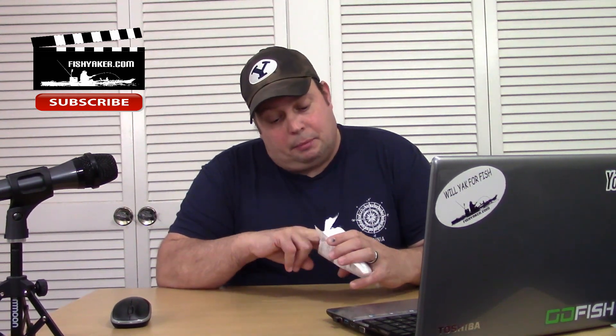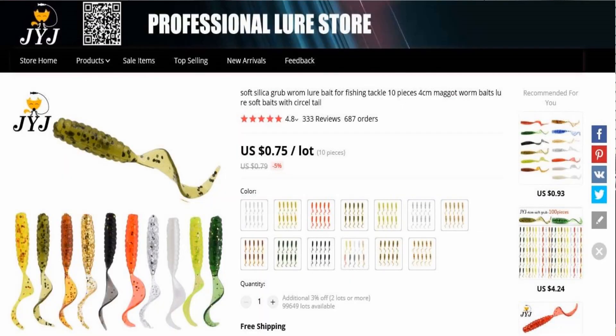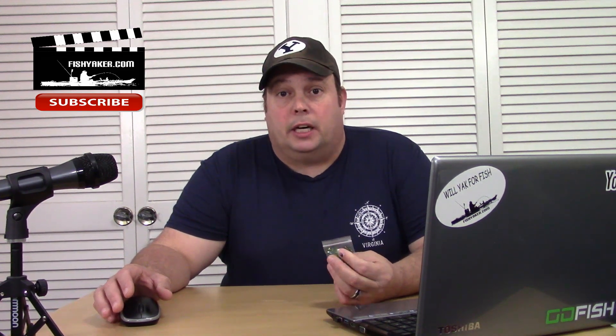What is it? It's just a little package of green grubs. Here is the posting for it — actually a pretty nice looking listing. JYJ Professional Lure Store. It's listed as Soft Silica Grub Rom — go figure — lure bait for fishing tackle, 10 pieces, 4 centimeter maggot worm bait, lure soft baits with Sir Kel Tail. So I guess they don't have English spell check in China.